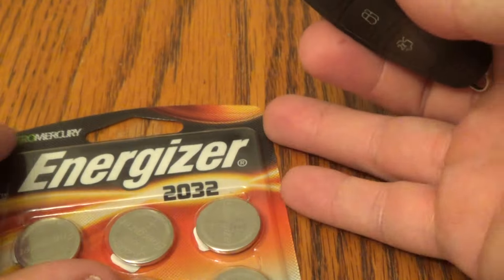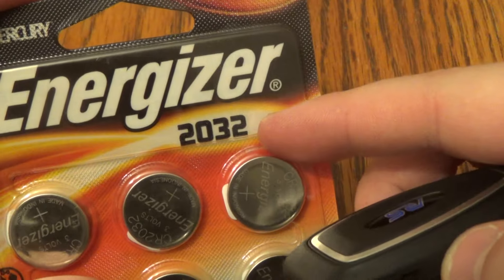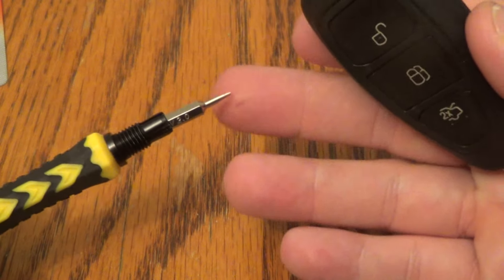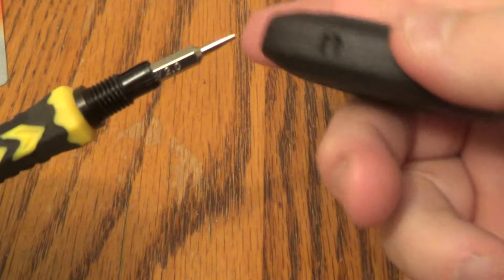Here's what you need: a new battery. It takes the 2032. Got this off Amazon, it was about $5. There's a link below in the description. You also need a screwdriver with a very slender flat tip.